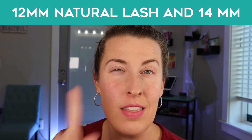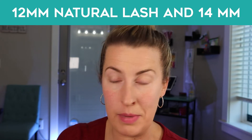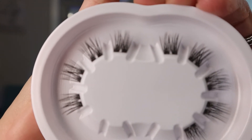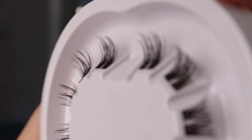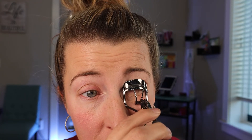We are going to use a 12mm natural lash, and then on the very outside corner of my eye we're going to do a cat eye effect with a 14mm. I personally curl my natural eyelashes since I have very stick-straight lashes, and the curl really helps since these eyelash segments are curly. So we're going to go through and curl these lashes.